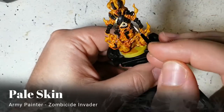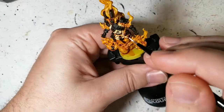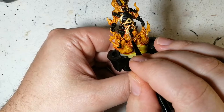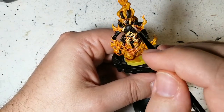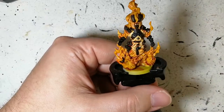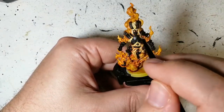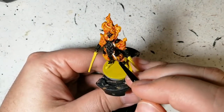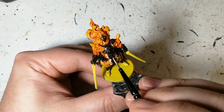Next we're using some Pale Skin — this is a Zombie Side Invader unique paint, but you can use any white you want. This is what I was saying: dry brushing before doing the black would have been perfect, because now I'm hitting the black and everything else. The idea is that this is the whitest area — the hottest part of the flame — coming from the center of these entities. I'm trying to get it around all the charred black armor and make it pop.